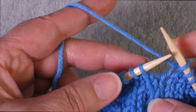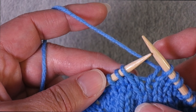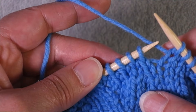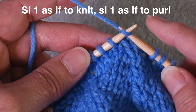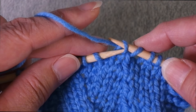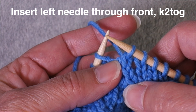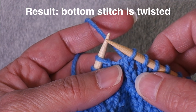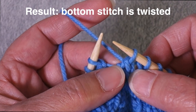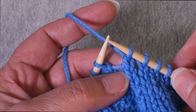There are a couple of ways to work what some call an improved SSK — though I'd call it an alternative, since whether it's an improvement is subjective. In this version you slip the first stitch as if to knit and the second stitch as if to purl, then work those two stitches together. The top stitch stays untwisted because you slipped it knitwise, but the bottom stitch is twisted, which may help prevent excess slack from enlarging that top stitch.